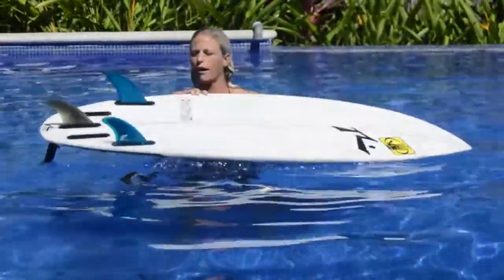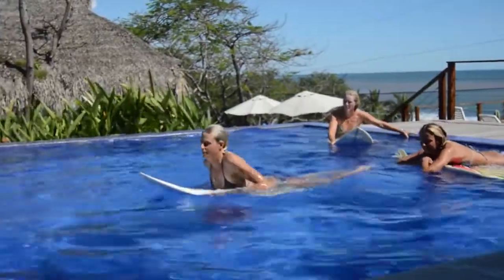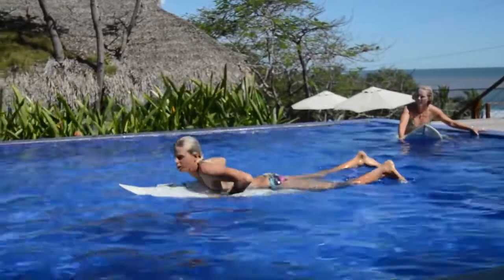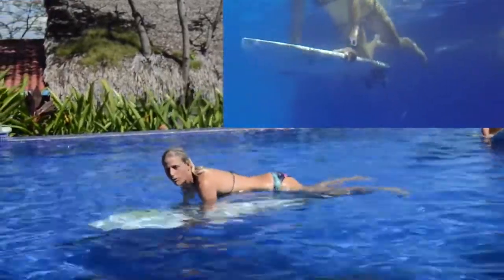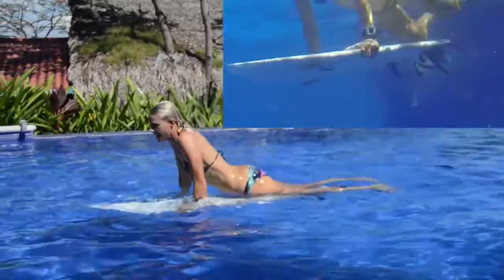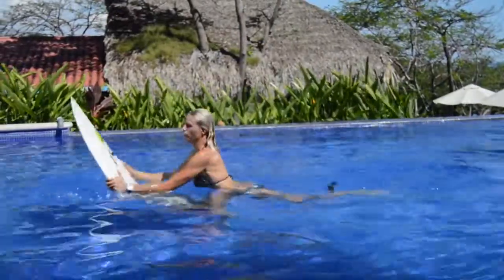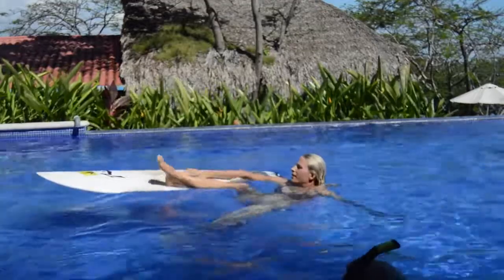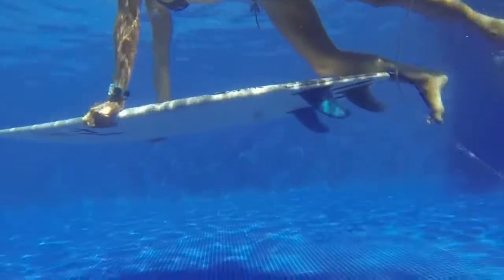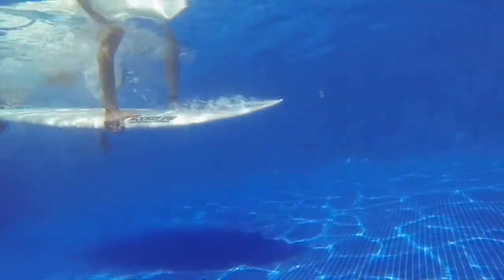I have this little tiny 5'4 and it duck dives really easily. You want to get up some speed and have your hands just kind of right at your shoulder. The first step is to push down — I like to keep my knee on the board to help push it down. You push down with your hands, keeping it underneath you with your knee, and then once you get to depth you push through with whatever reaches. With little boards I'm often pushing with my shin, and if I want to go really deep I'll put my foot on there. If I had a longer board where my foot reached the edge, I would always push with my foot.